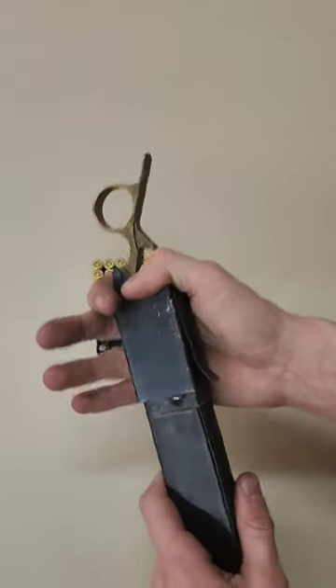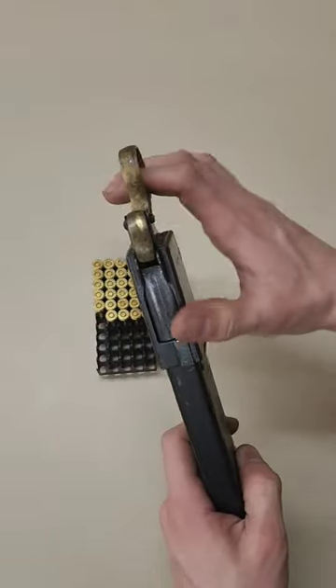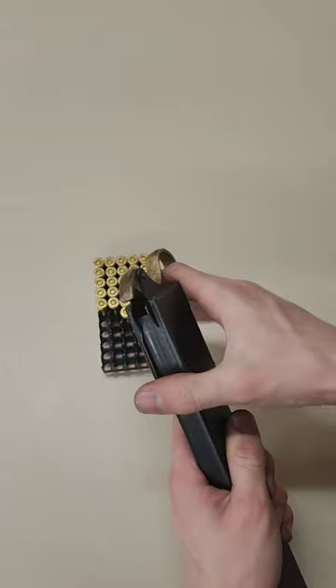And you just kind of wiggle it on till you hear it click. Then this hole right here — press down on it and take a round, stick it in there like that, and then this pushes down on that like that.